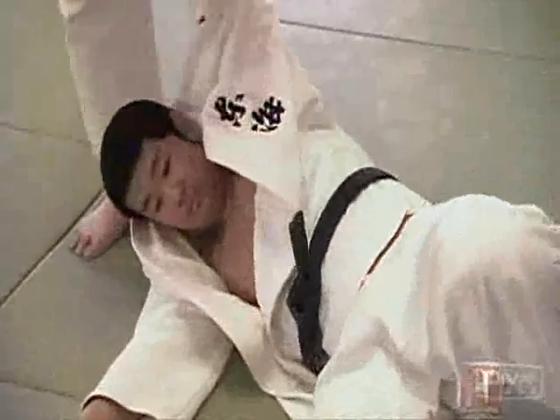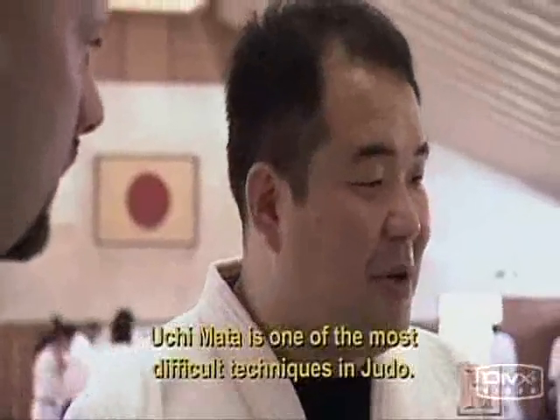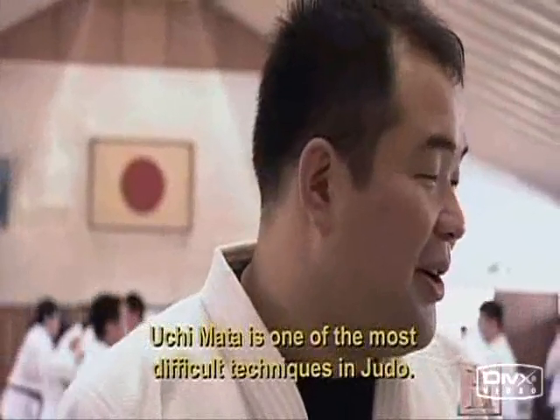Uchimata. Uchimata is one of the most difficult techniques in judo.